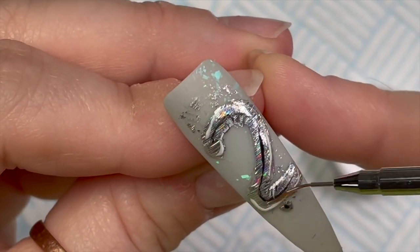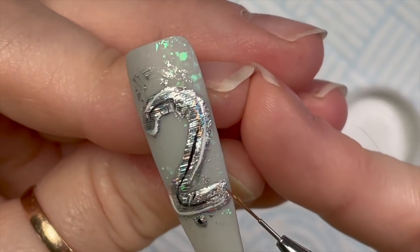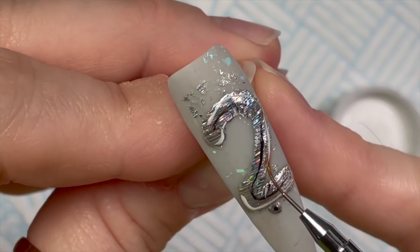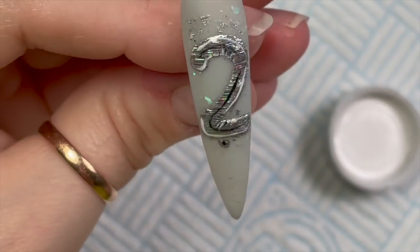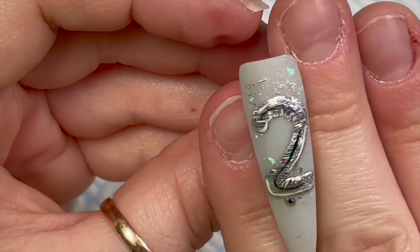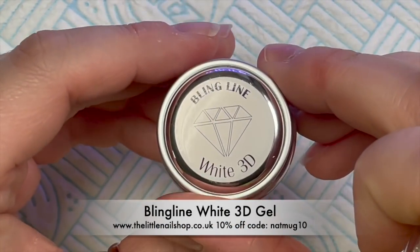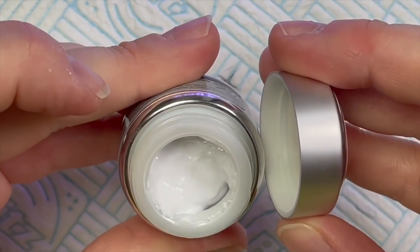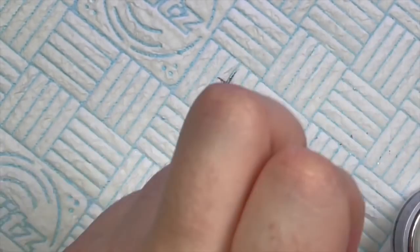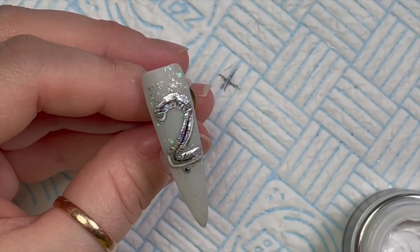Make sure you don't miss any bits, otherwise you might end up losing some foil over time. Pop that into the lamp to cure for 60 seconds. Now I'm going to use the 3D white gel from Bling Line to put a little string on the balloon to stop it floating away — just a little wiggly line, nice and thin.